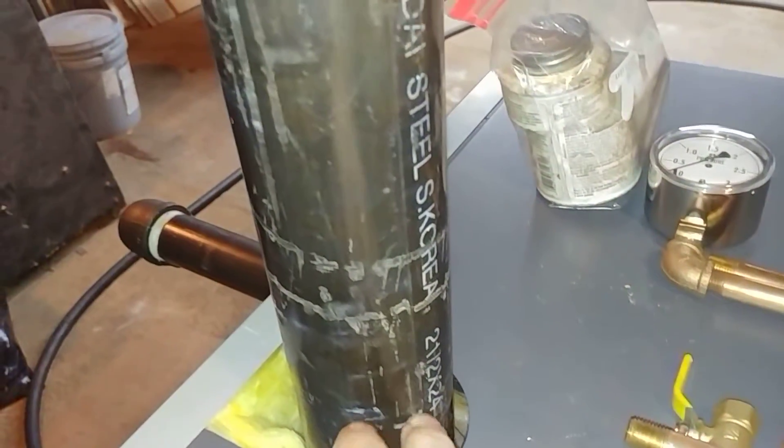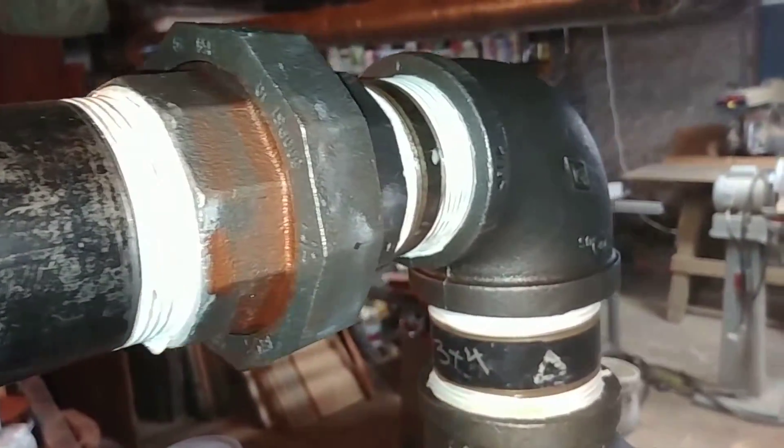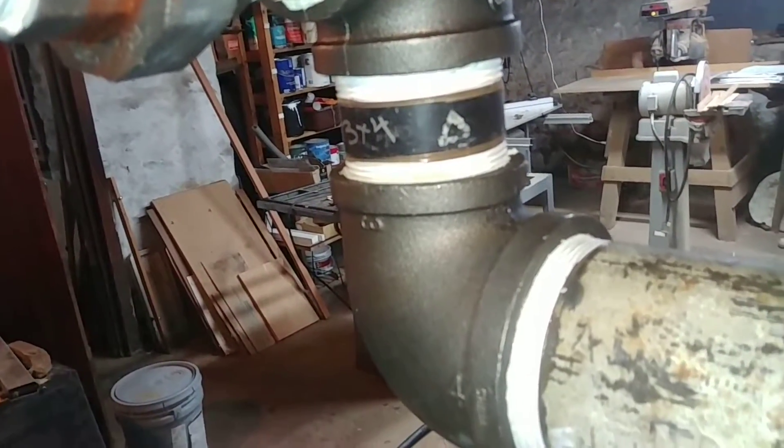In the SGO series, the risers are two and a half inch, which is nice. And we come up with a first 90, then a union, then another 90 going down and going into the header.